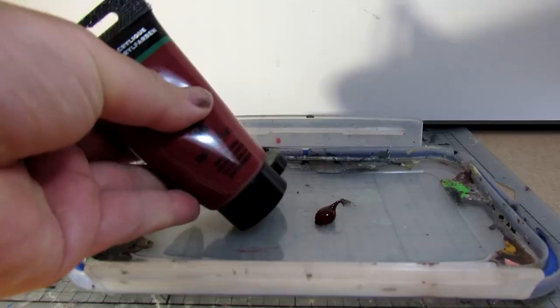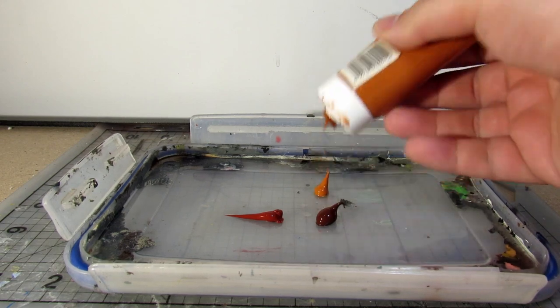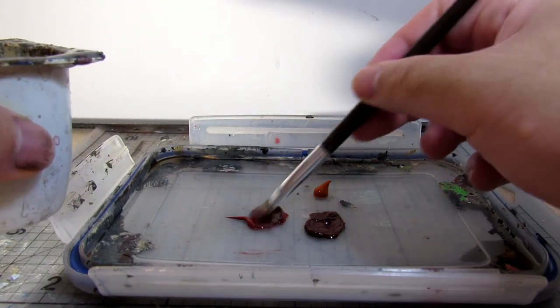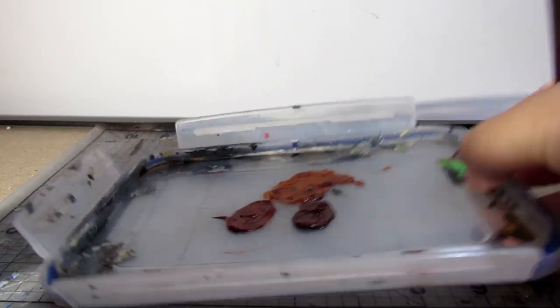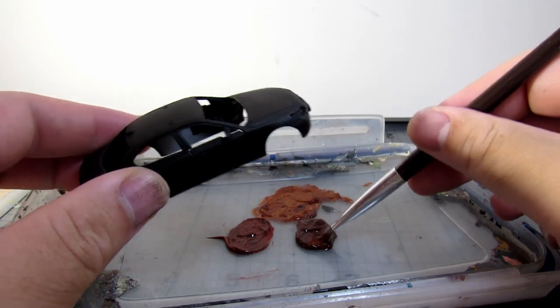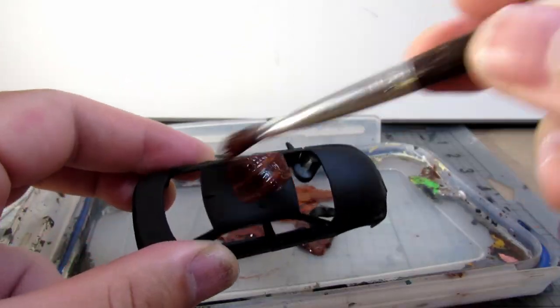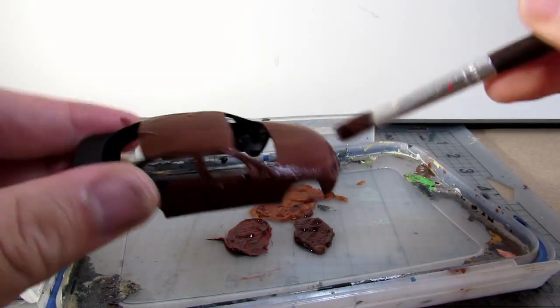After our primer coat, we start working on our rust undercoat. Most hairspray chipping is designed so that it reveals a brown rust undercoat underneath the paint topcoat. For this demonstration, we will be using craft store acrylics just to make things a little bit more accessible.